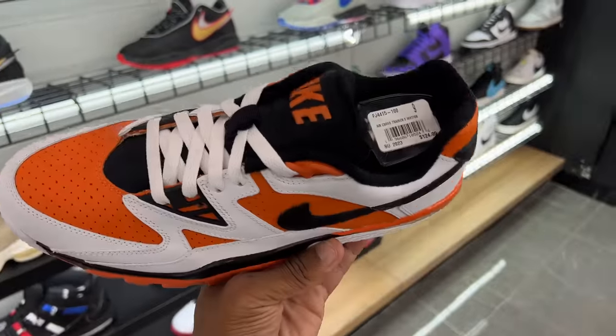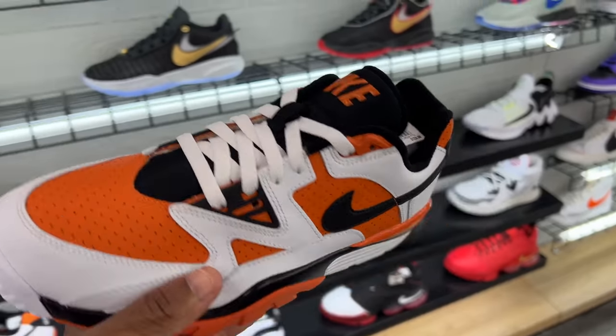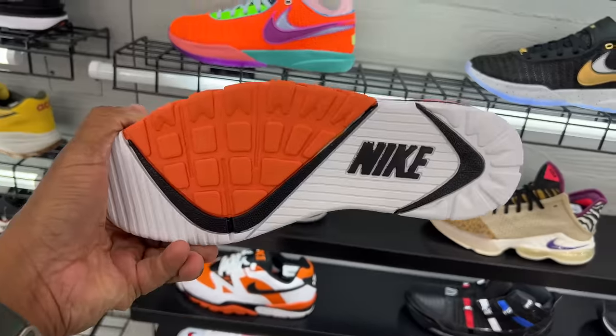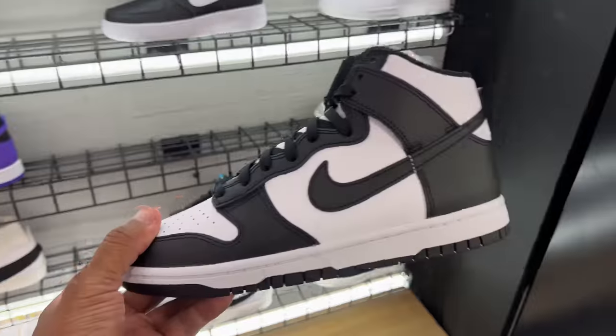We're bringing this back — the Shadow colorway. These are the Air Trainer Three Lows; not mad at it. I like the colorway, definitely an old shoe, definitely OG. Nike on the tongue, Nike on the back heel — look at how different it is. $124 is the price for the Air Cross Trainer Three.